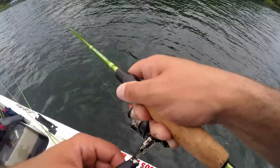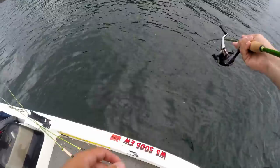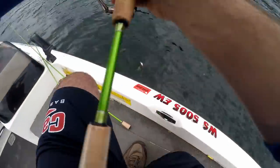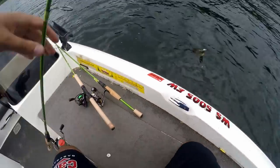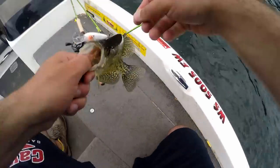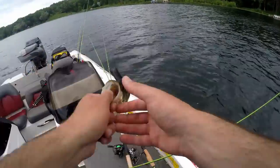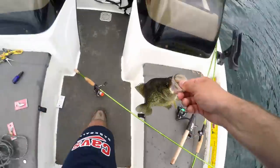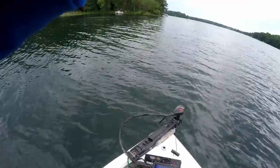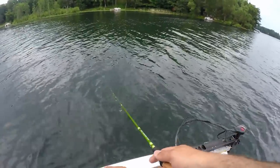Got one right there — accidentally shut the camera off. Oh wow, that's a giant crappie! Well, not a giant, but that is a solid crappie. First one! It's a solid 12 and a quarter right there — yes! I knew they were in here.